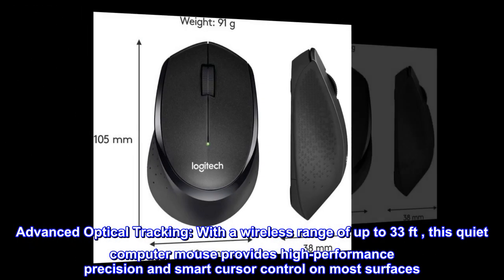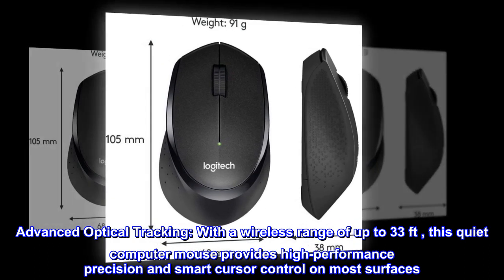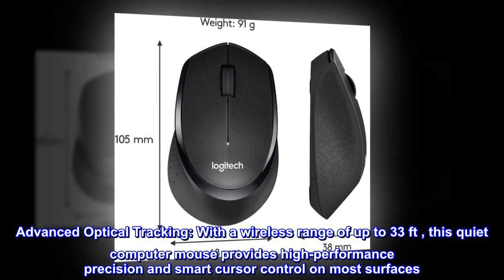Advanced optical tracking. With a wireless range of up to 33 feet, this quiet computer mouse provides high-performance precision and smart cursor control on most surfaces.